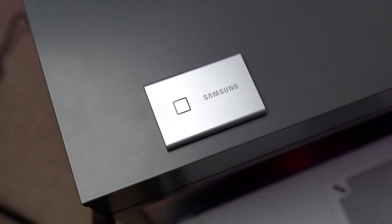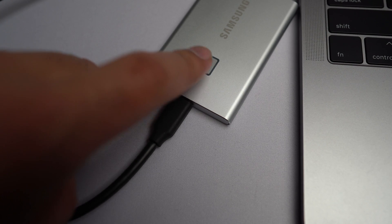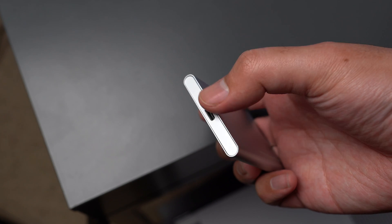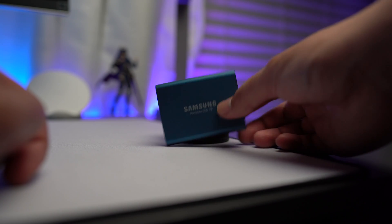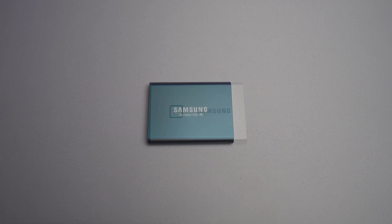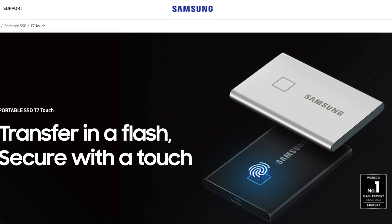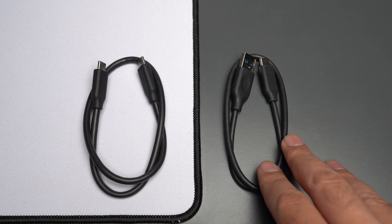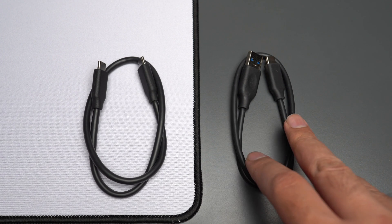The first thing you'll notice about the Samsung T7 Touch is the square placed right on top of the SSD. It sticks out and you can't actually press it — it's not a physical button, it's just a fingerprint reader. The entire exterior is now made of aluminum from all angles, while the T5 originally had black plastic on two of its sides. The T7 is also a little bit longer than the T5, and a bit boring when it comes to color, with just black and silver.